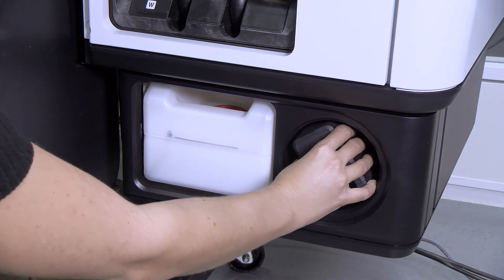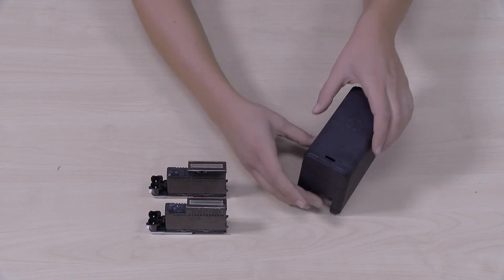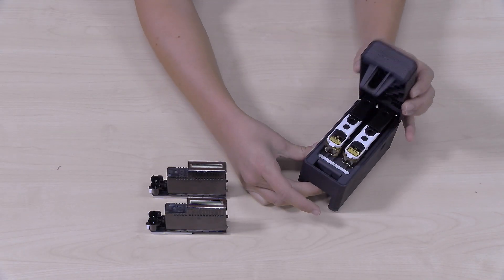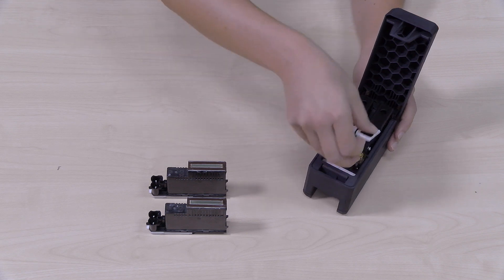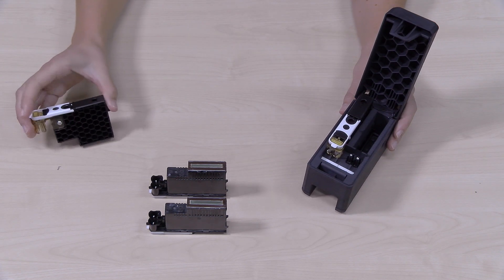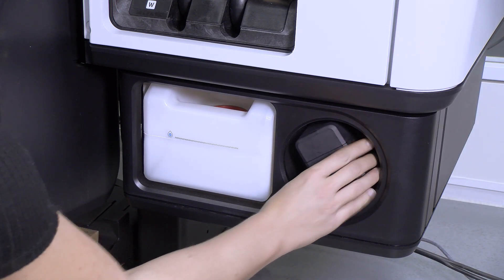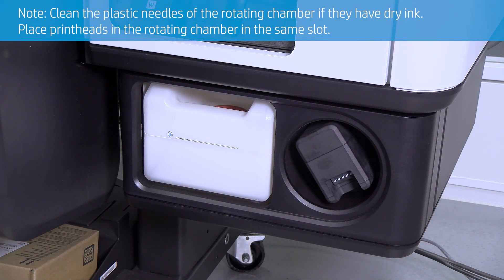At the right side of the printer, remove the printhead storage box from the wheel and open it. Remove the auxiliary printheads from the storage box. Place your white printheads in the storage box, close it, and put it back into the wheel. Clean the plastic needles of the rotating chamber if they have dry ink, and place the printheads in the rotating chamber in the same slot.